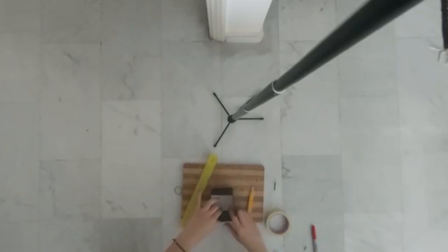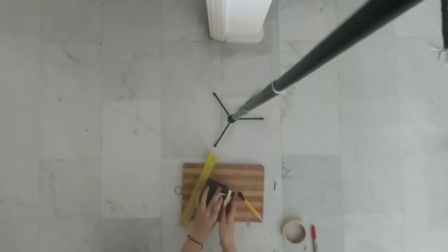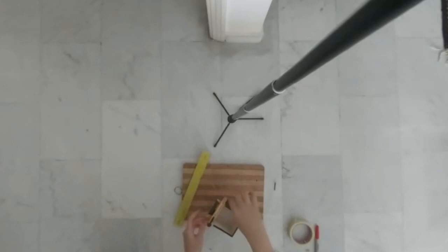Put it in the box with that edge and tape it in place. Add as much tape as you can to make sure that it's sturdy and it won't move. I just placed my X-Acto knife on it and made sure that it doesn't move, which it didn't.